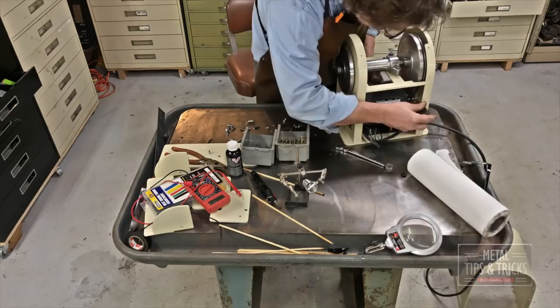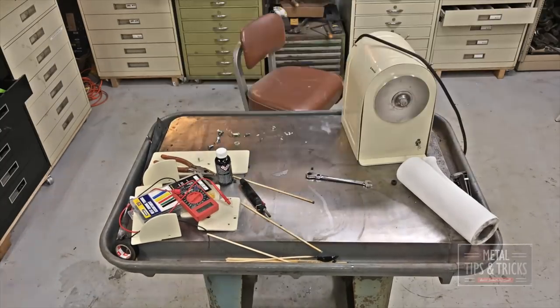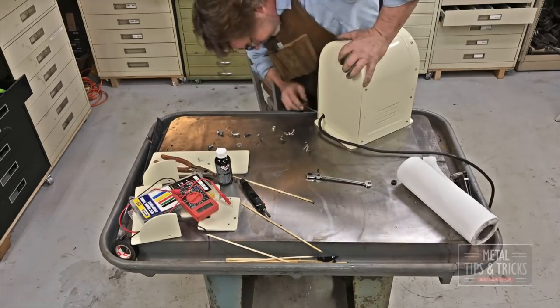Here we're fitting the belt into place — fitting perfect. Now I can slide the motor left and right just a little bit to tighten up that belt, and it worked out really well — just had exactly the right amount of room.